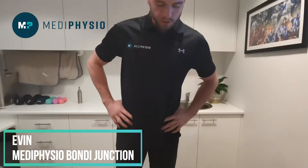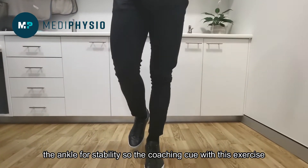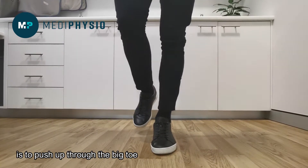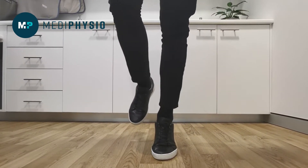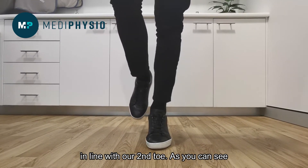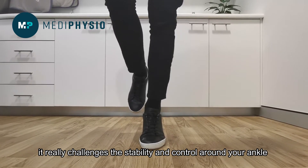With the calf raise, we're not trying to hold on to anything — we're using the ankle for stability. The coaching cue with this exercise is to push up to the big toe, hold for a second, and back down again. We also think about keeping the front of our ankle in line with our second toe. As you can see, it really challenges the stability and control around your ankle.